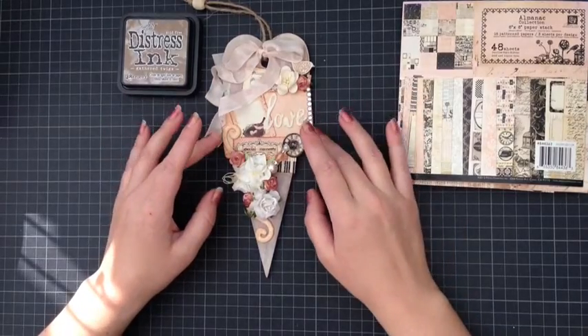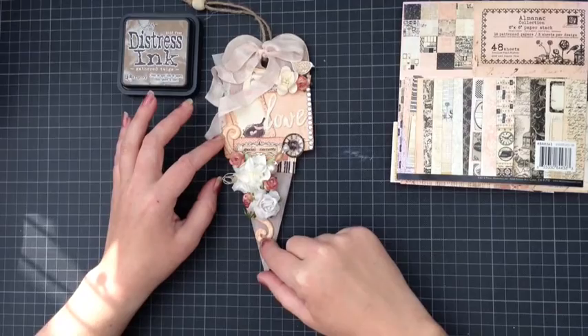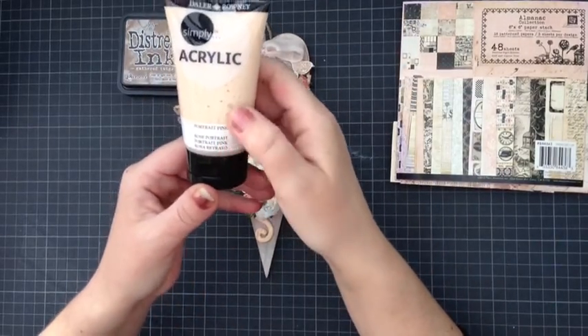I used that to distress all around the edges with my Tim Holtz distress tool as well. I used this flourish in the background and went over it with my portrait pink acrylic paint.